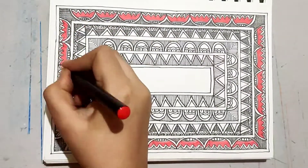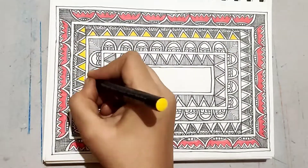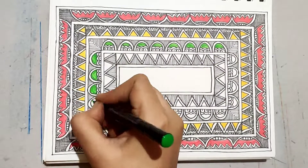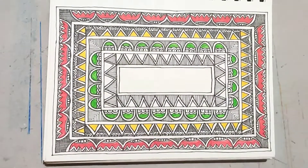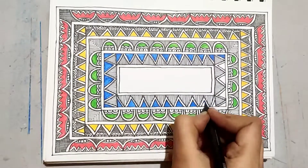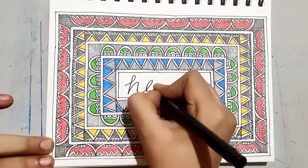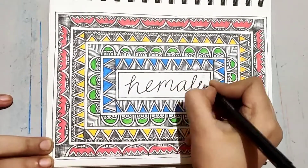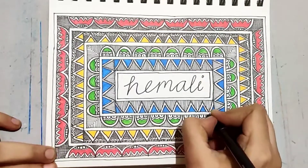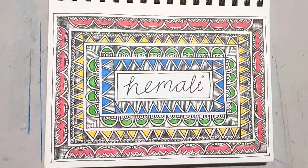I am using this fine liner. I just wrote my name in the center — you can write anything. You can also use this as a card. I also wrote the date. Hope you all enjoy making this. Thank you.